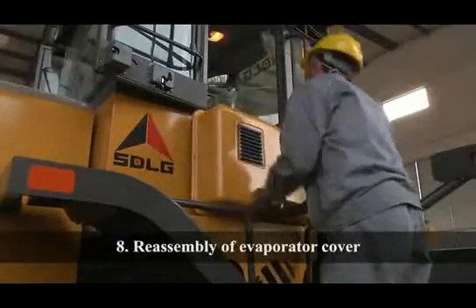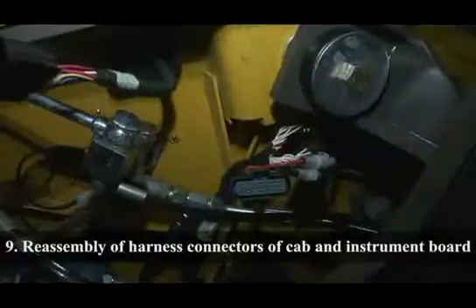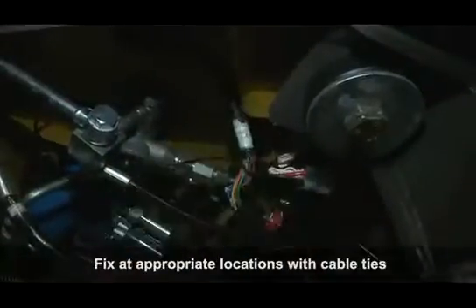Reassembly of Evaporator Cover: Fix the evaporator cover manually onto the cab with bolts. Reassembly of Harness Connectors of Cab and Instrument Board: Connect the cab harness connector with the corresponding harness connector of the instrument board and fix at appropriate locations with cable ties.